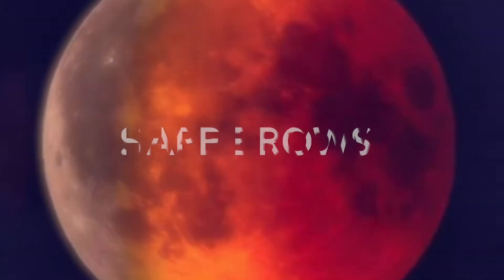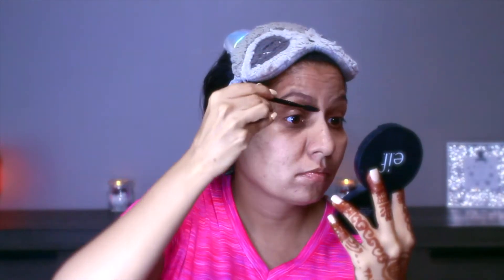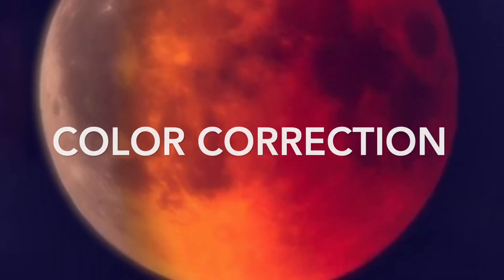After tweezing my eyebrows I will go ahead and shape my brows. I'm using Ardell pomade in the shade medium brown. To shape your brows you use the brush side — brush it up and fill any gaps in, then brush it down and fill any gaps.